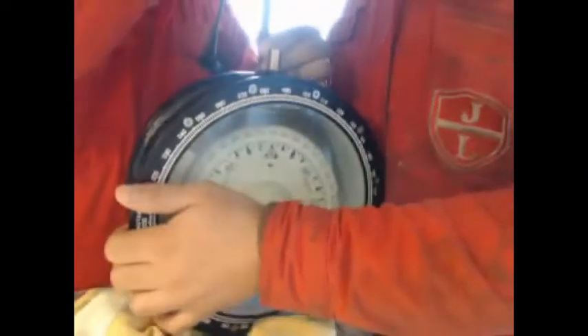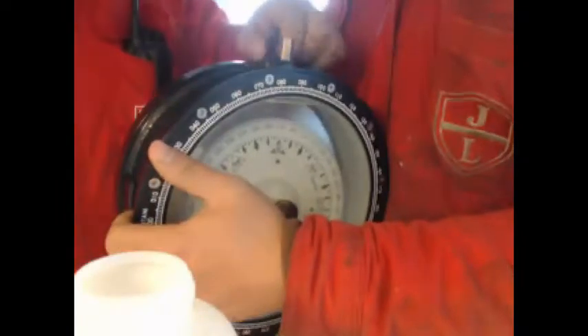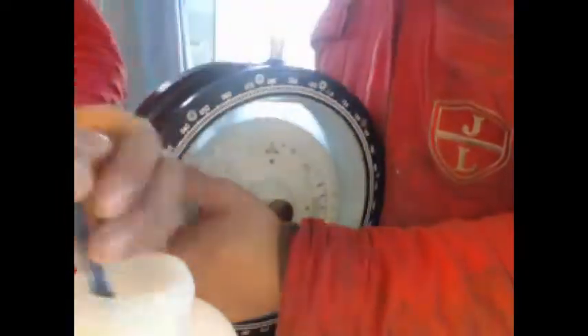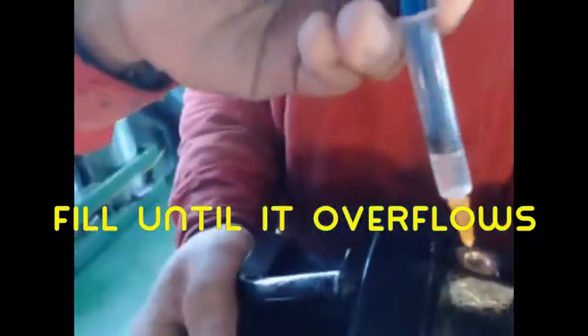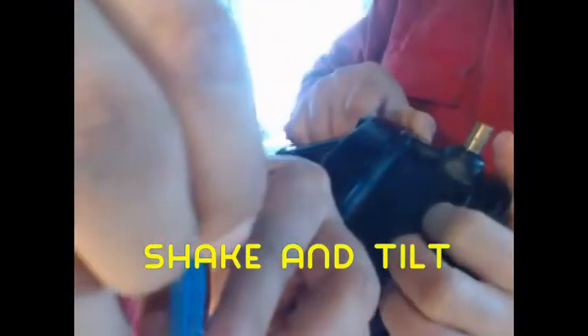Unscrew the lid. Be sure that the air bubble is right below the hole when refilling. Fill the chamber until it overflows until the air bubble is gone. If you are in a hurry, you can always pour the liquid directly into the hole. Shake and tilt the compass to keep the air bubble directly below the hole.